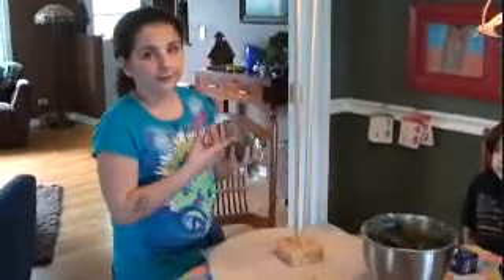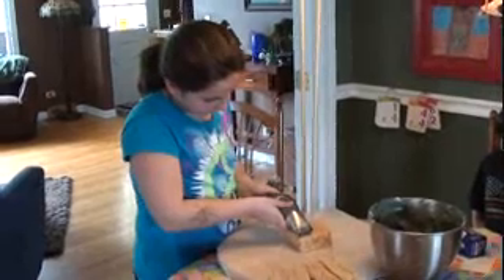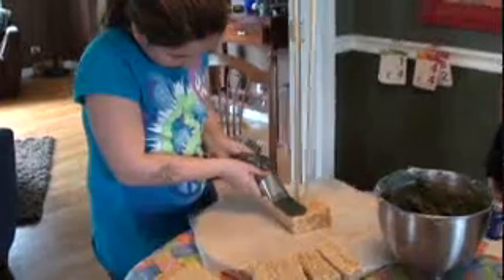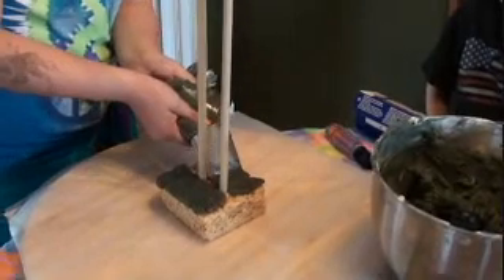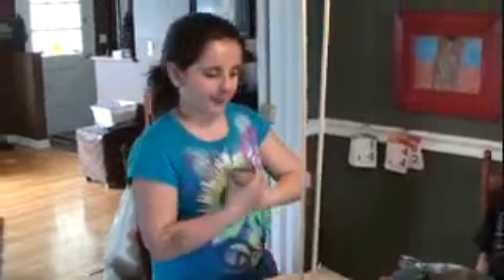We put the wax paper down and we put on our first Rice Krispies treat. What I'm going to do is ice the Krispies treat. This is going to make it so they all stick together instead of falling. And if it oozes out, you can just put it on the side — that doesn't matter.